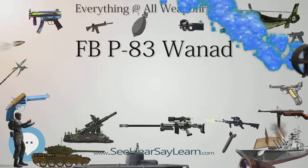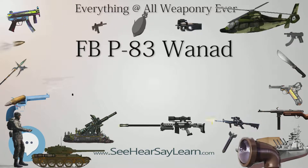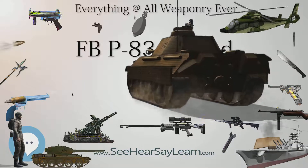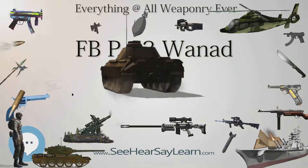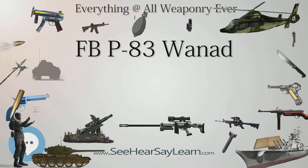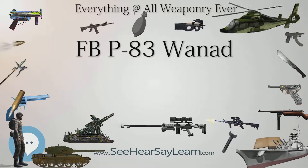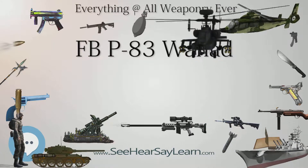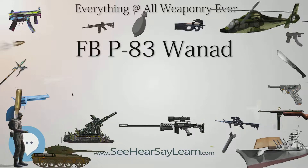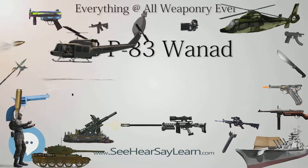Width: 30 mm (1.2 in) for P-83, P-83G, and P-93; 34 mm (1.3 in) for P-83M. Height: 125 mm (4.9 in) for P-83, P-83G, and P-93; 127 mm (5.0 in) for P-83M. Cartridge: 9×18mm Makarov for P-83, P-83M, and P-93; .380 ACP (9×17mm short) for P-83; .32 ACP (7.65×17mm Browning SR) for P-83; 9mm PA for P-83G.